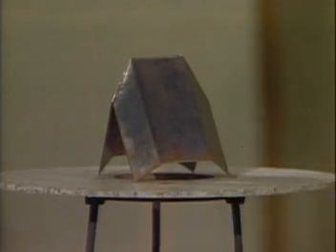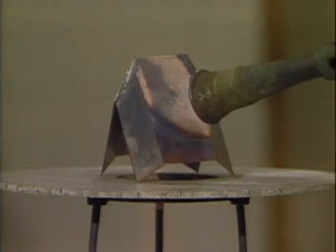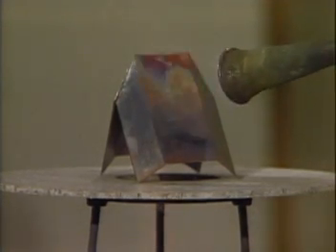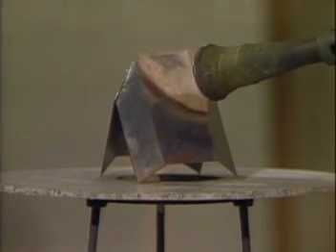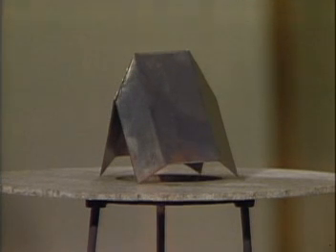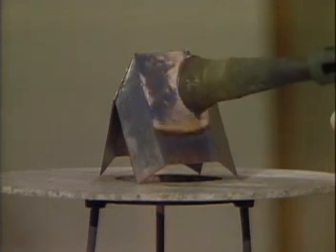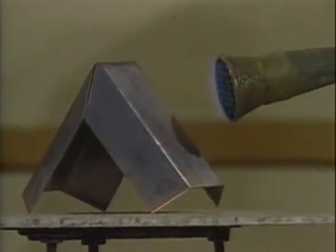Now watch what happens if I take this burner and try to heat the copper oxide from the outside. Can you see what's happening to the copper oxide? It depends how closely I put the flame to the piece of copper. That's because the flame itself has at least two zones — one is called an oxidizing zone and one is called a reducing zone. When the copper oxide is in the reducing zone, it goes back to copper. When it's in the oxidizing zone, it goes to copper oxide.